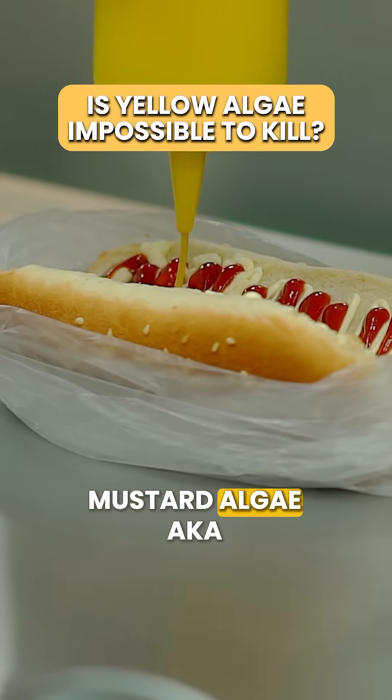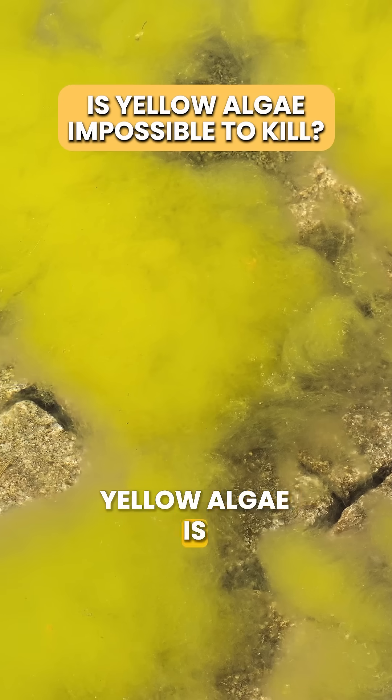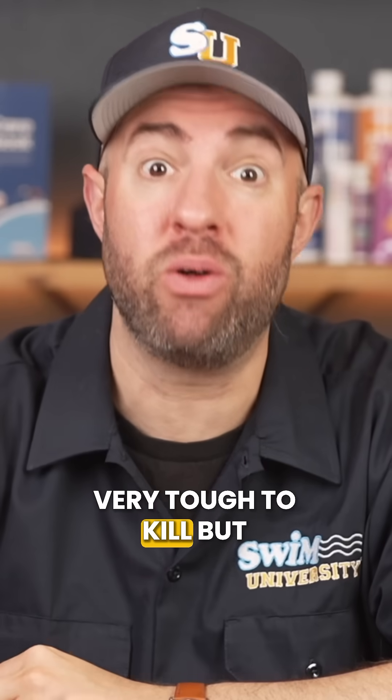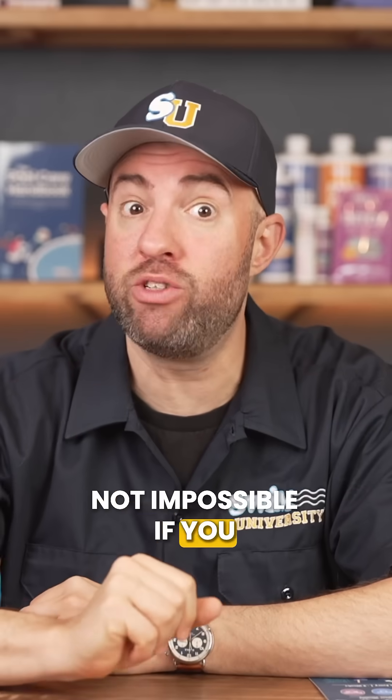Is that yellow algae in your pool? Mustard algae, aka yellow algae, is really common in humid climates. Unfortunately, it's very tough to kill, but not impossible if you do these steps.